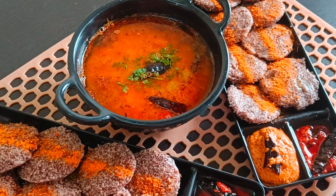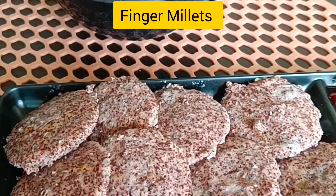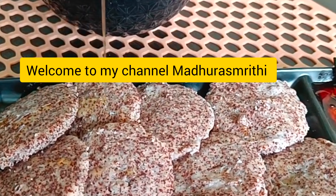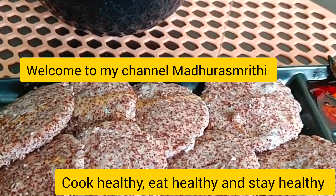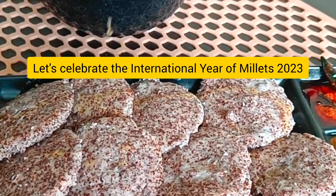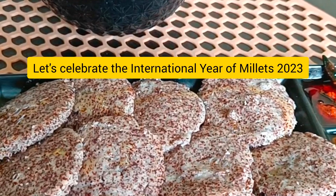Ragi Idli, Millets Idli. Let's make a healthy recipe with millets. Welcome to my channel Maduro Sruti. Cook healthy, eat healthy and stay healthy. Let's celebrate the International Year of Millets 2023 and make a healthy recipe with finger millets.